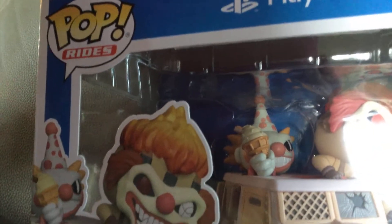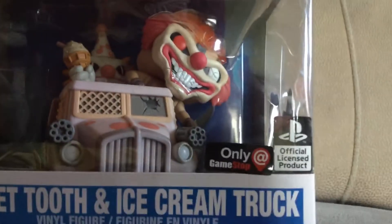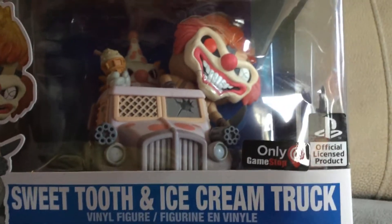Anyways, my dad has this game that he likes called Twisted Metal. I do not think he has it now. I got this for Christmas. It's cool, and at least I now have another thing to review.